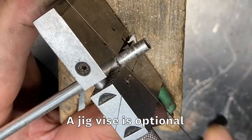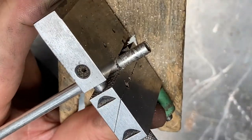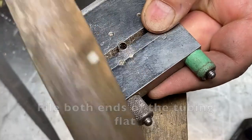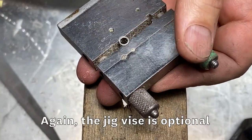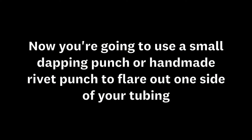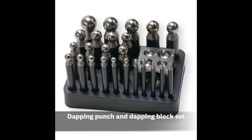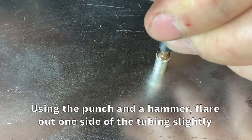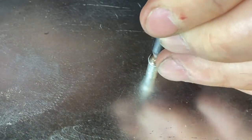The jig vise is optional. File and sand both ends of the tubing to be flat. Now you're going to use a small dapping punch or a handmade rivet punch to flare out one side of your tubing. Use the punch, a hammer, and an anvil surface to flare out one side of the tubing just a little bit.